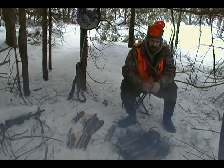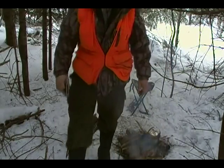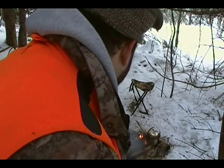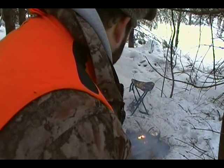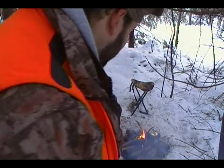Looking at the topographical maps, I may decide there's another place not far from wherever I camped that I'd like to visit. We're starting to run out of battery life here, so I'm gonna stop the video.